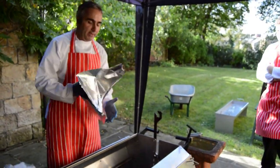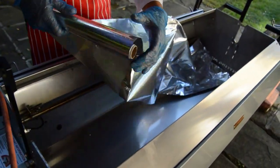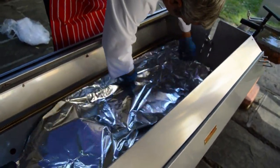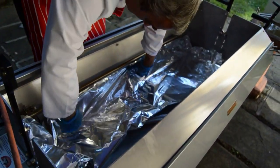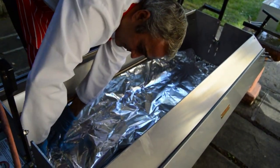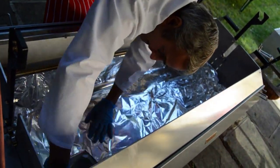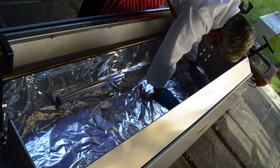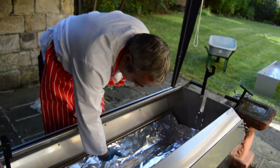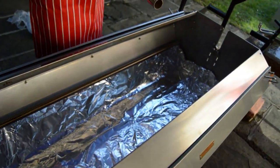Now we're going to line the machine with tin foil. Doing that helps keep the machine clean and makes it easier to clean at the end. It also keeps the fat in, which you'll see tomorrow. We're going to keep the foil behind the burner and just slightly lower than the burner. Using good quality tin foil makes a big difference. We put two pieces of tin foil first to cover the bottom of the machine and keep just below the burner — most of the heat is above the burner, so it won't get too hot down there. And finally, one piece across the middle.